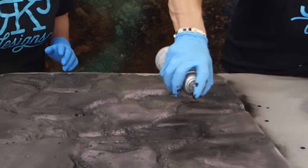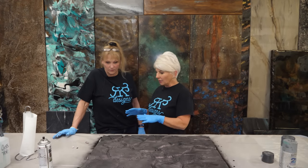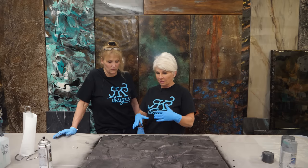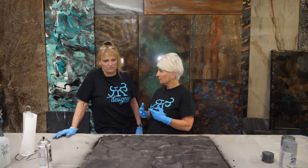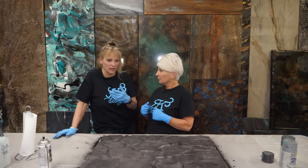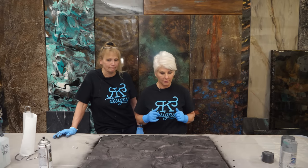Now we've got the paint all on the surface where we want it. How long do we let this set before the next step? I would say about 30 minutes — it soaks up pretty fast. Once it's soaked in and dry, you can go to the next level, which would be the epoxy.